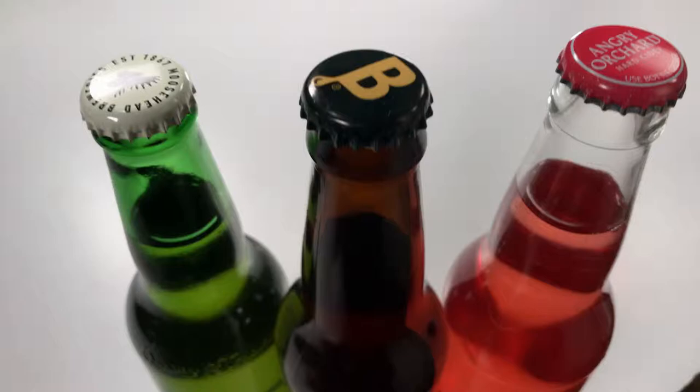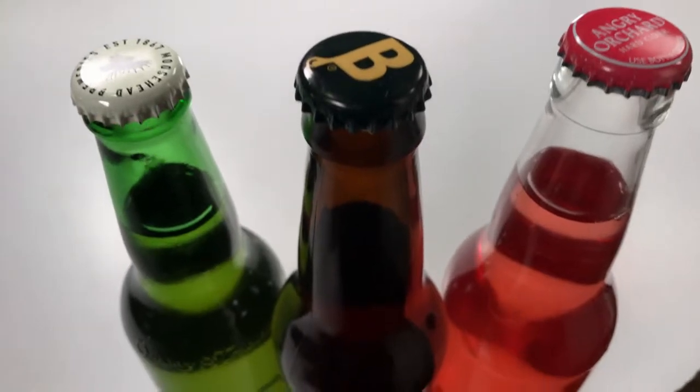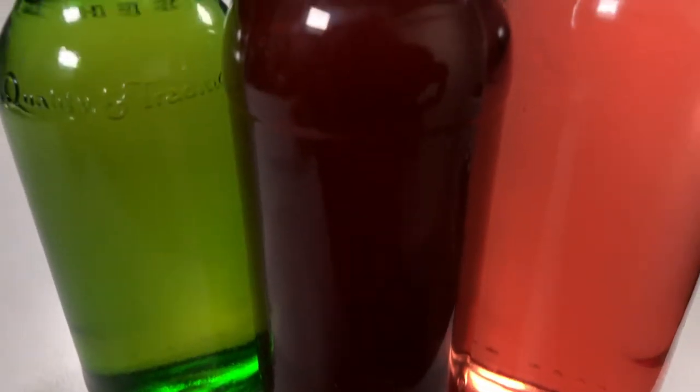The only real problem with this style of bottle is that they're not great for aging beers for a long time — such as over three years for certain Belgian styles — as they allow oxygen to eventually break through the barrier. This doesn't necessarily ruin the carbonation, but it does damage the flavor.